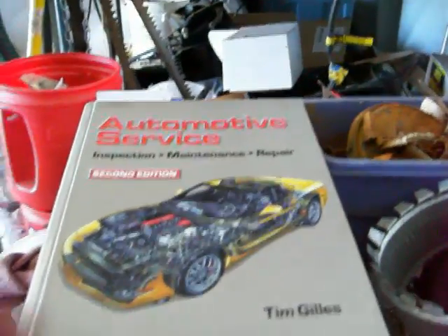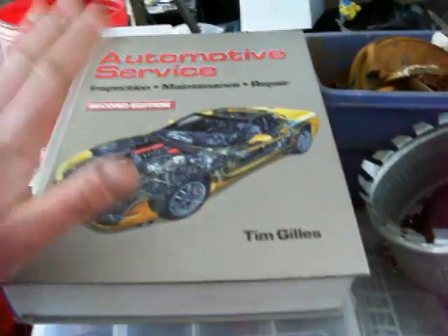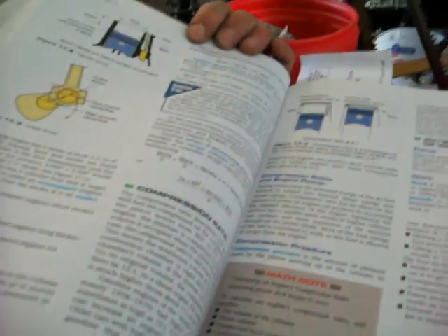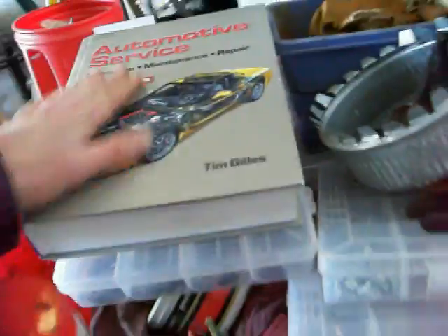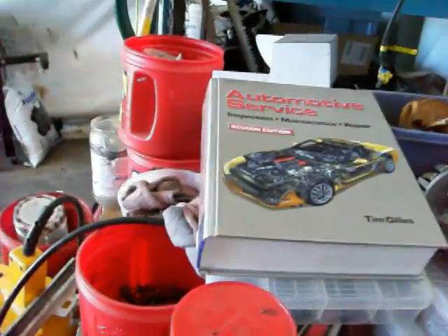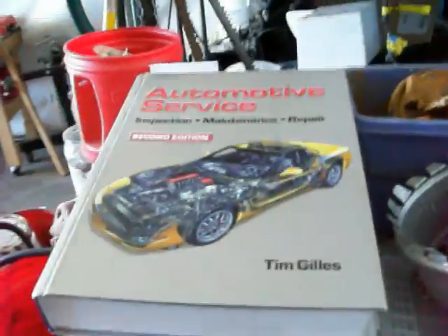I'd like to add a quick recommendation at the end here. This book is Automotive Service by Tim Gills. You can usually get these for maybe $50 nowadays, and they're really, really good if you want to learn anything about cars — how they work, how the different components work. There are tons of pictures and diagrams and everything is explained in great detail. I've even used it myself when I come across something I've never seen before. It's a great thing to have, so I recommend going out and getting one.